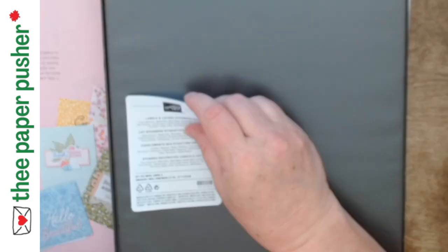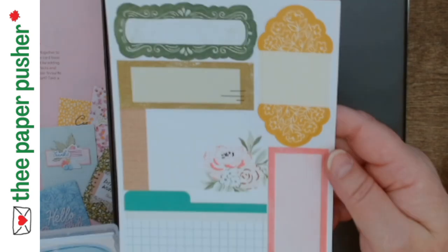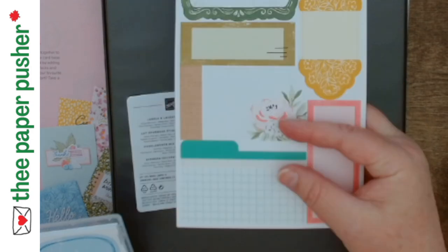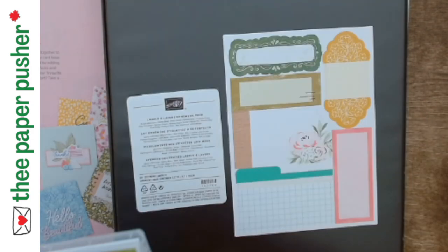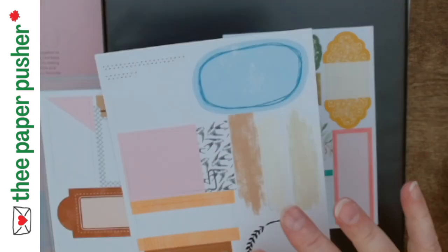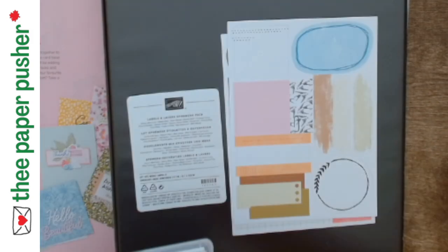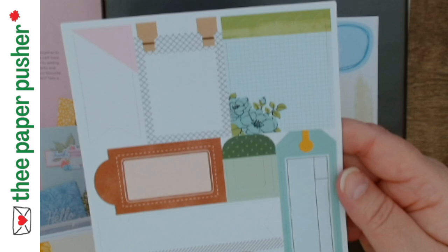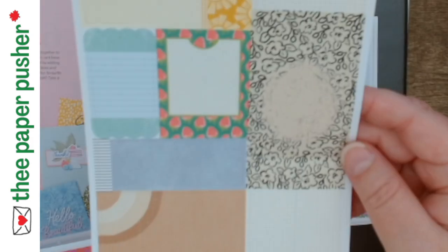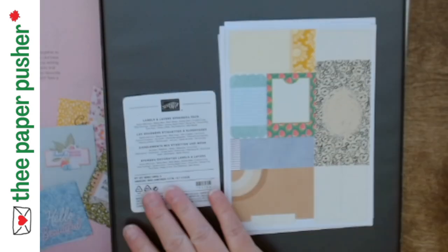The next one is called Labels and Layers. These ones look like little file cards — these two are my favorite. The other ones are just kind of label shaped. Some look more like a swash of paint and some different label shapes. There's another one with tags, circles, a whole bunch of different ones. There's a ton of pieces in each pack, plus some with lots of patterns and florals, and some little flags.